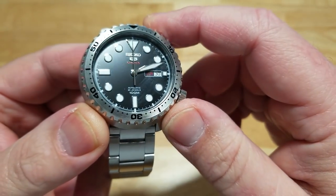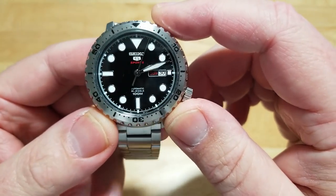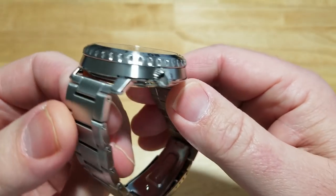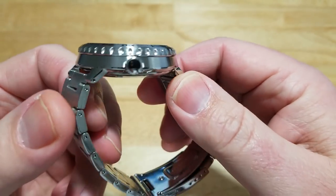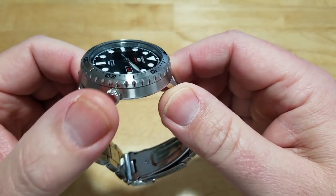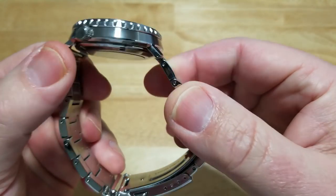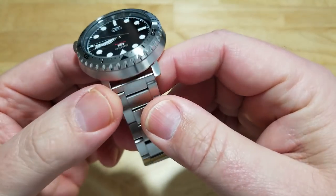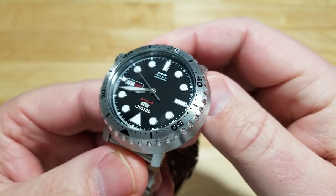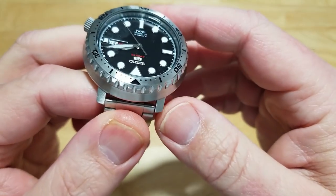Everything else about the dial is pretty simple — nothing major, no Cyclops or anything like that. The case has brushed surfaces pretty much everywhere. There's a non-signed, non-screw-down crown at four o'clock. Nothing really remarkable about the case overall — but the interesting thing about this watch is the bezel. It really does look like a bottle cap, and it's really cool.